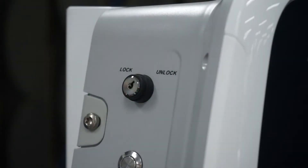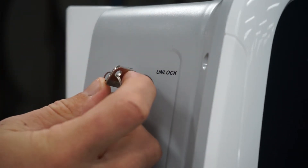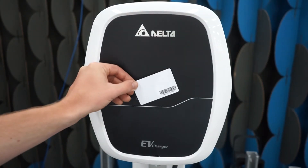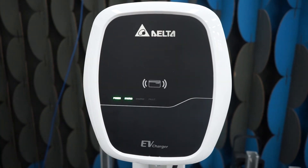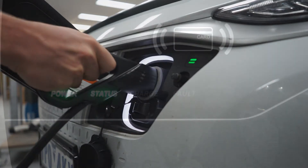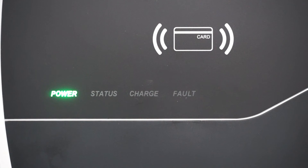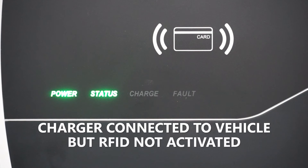In Lock mode the process is almost the same. Just make sure to tap your RFID card to the icon on the charge unit before plugging in. When this is done correctly the Mini Plus will beep twice and status will flash green. Now you can plug into your vehicle and wait for charge to flash once your session has started. If you don't use the RFID card when in Lock mode, status will still turn green but charge will not flash — this shows the cable is connected correctly but the vehicle is not receiving power from the unit.